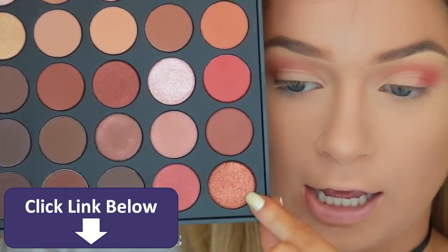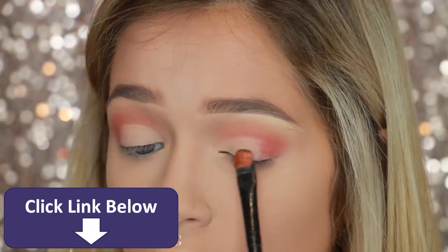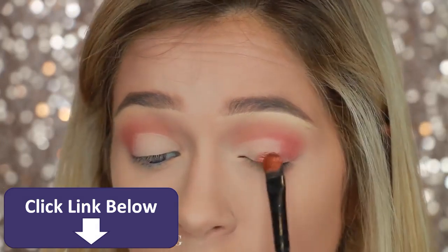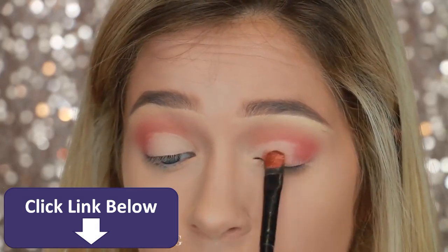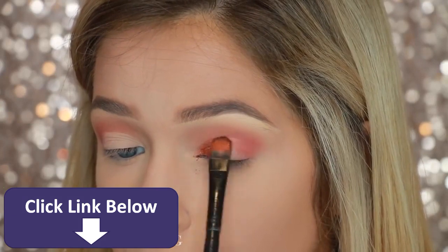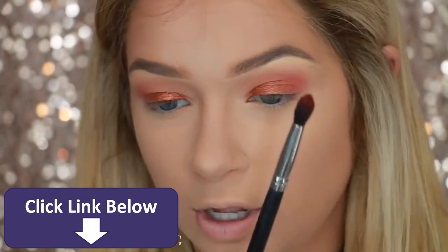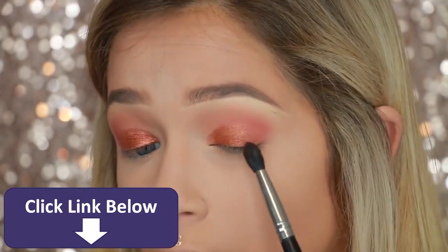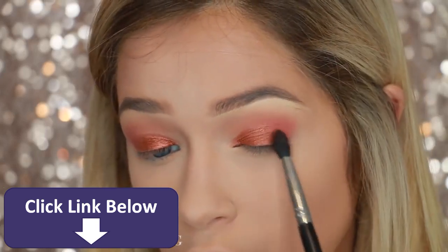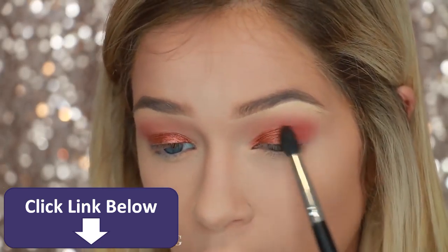For my lid color, I'm going to take this shade right here and I'm also going to wet that. To blend the two, I'm going to go back in with something that reminds me of like a peach bellini type of color, and just pat that where the two meet to blend them. I don't really want to add a darker color there — I'm just going to keep it to the same two colors on the lid.